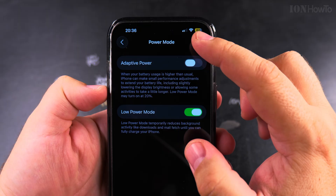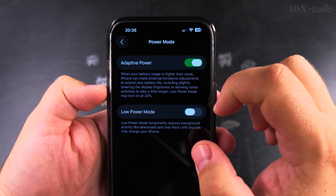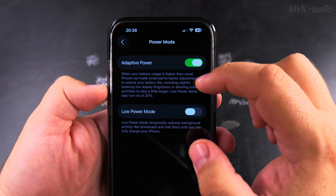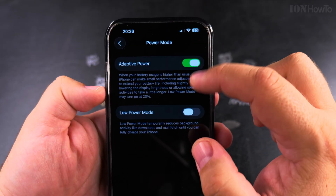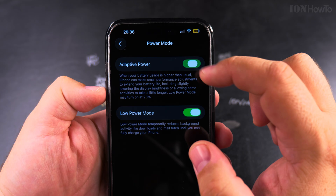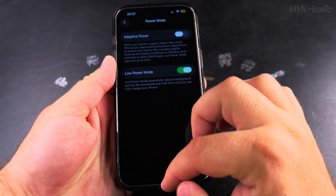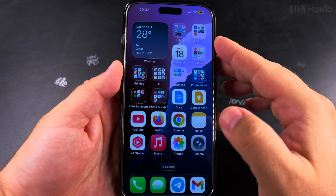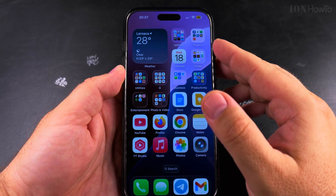You'll know when your iPhone is in Low Power Mode because you have the yellow battery sign. If you have Adaptive Power enabled and less than 20% battery, it will turn on automatically. But if you want Low Power Mode from 80% onwards, you can keep it enabled and use your iPhone for as long as possible until you fully charge it.